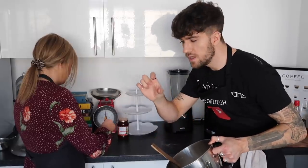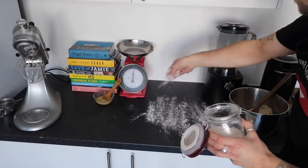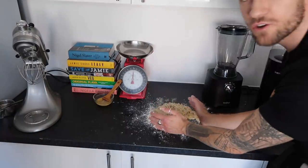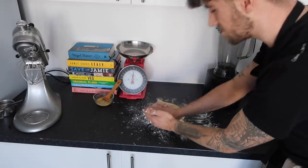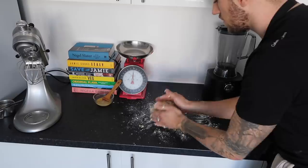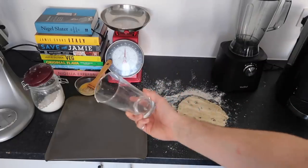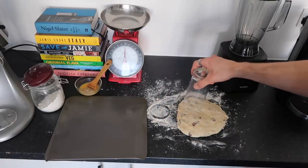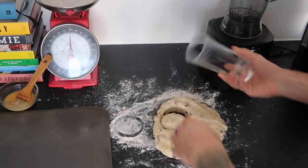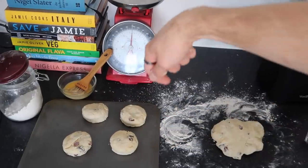Then tip this out onto a floured work surface and roll it out - you need quite a thick scone. We don't have scone cutters so we're using a glass. Tip your dough onto your work surface, get your hands into the scone mix but don't over-knead it otherwise you get a really tough scone. Pop your glass or cutter into a bit of flour, press down and cut through. Then Zara's going to brush the tops with a little bit of egg.